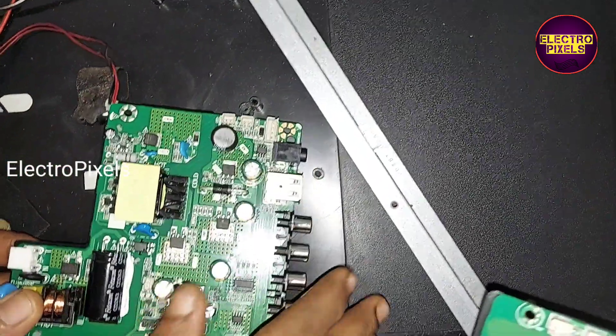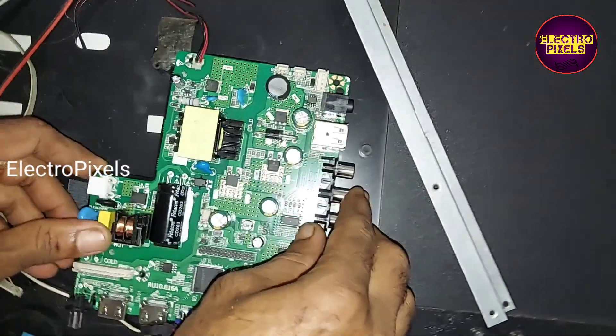Now we have removed the screws from this motherboard. Now let us install the new motherboard.